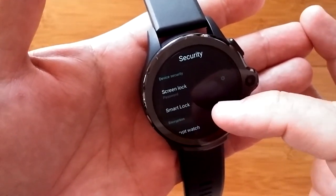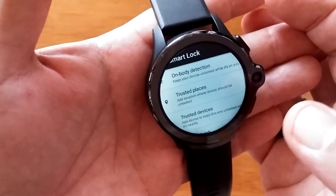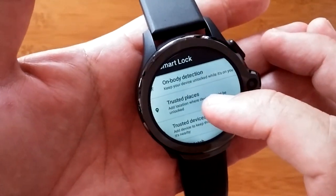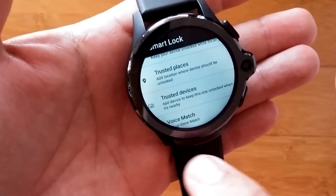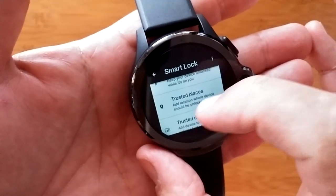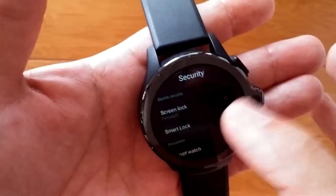Now there's another thing called smart lock, and I'll show you that quickly. You have to confirm your password to get into it, and it's going to let you know that you can have on-body detection — so when it's on your arm it would automatically be unlocked, but that kind of bypasses the whole face unlock thing. Safe trusted places by location services, trusted devices, and it even talks about voice match. When it's too big in the circle to read, you can press and hold the upper button to change that to a square. So you could set up a voice match as well.